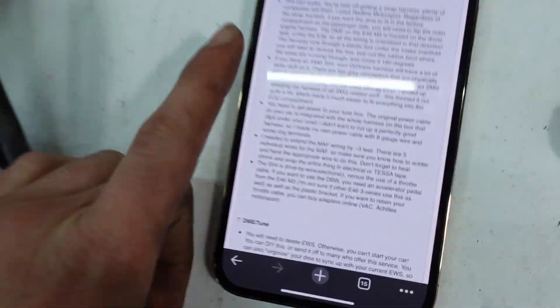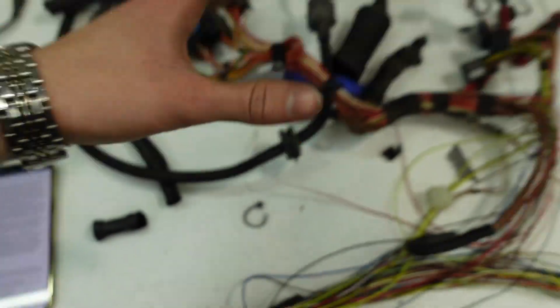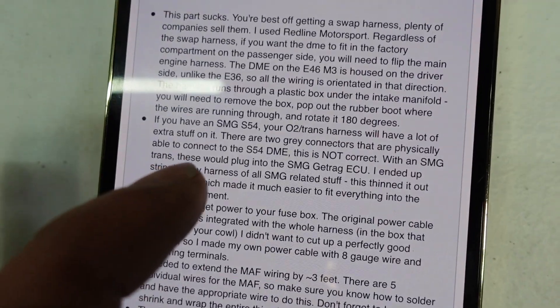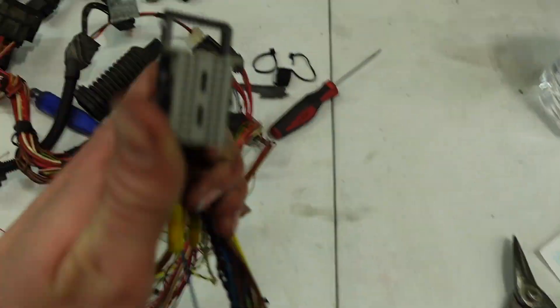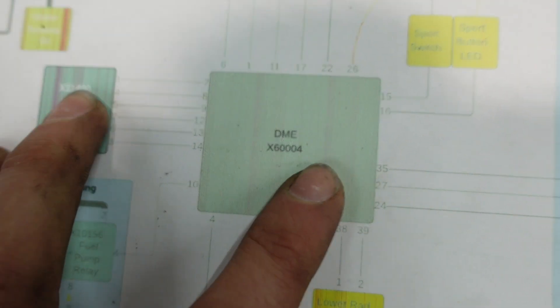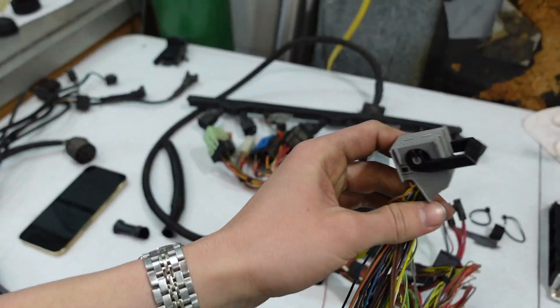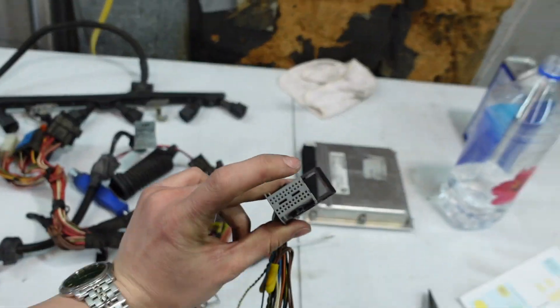A couple hours later — I think I figured it out. On mform.com, going over the S54 E30 wiring, it says if you have an SMG S54 harness there are two gray connectors that can physically connect to the DME. I originally thought the connector I had was the X6004 DME connector, but it turns out this gray connector actually plugs into the SMG computer, not the DME. That's why all my pinouts were throwing me off. The connector I was testing isn't even supposed to go to the DME.